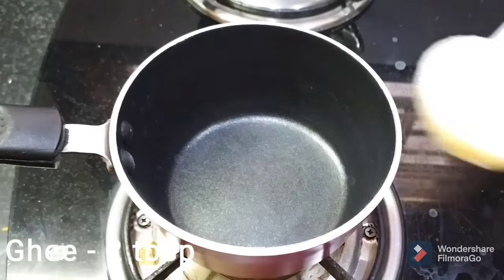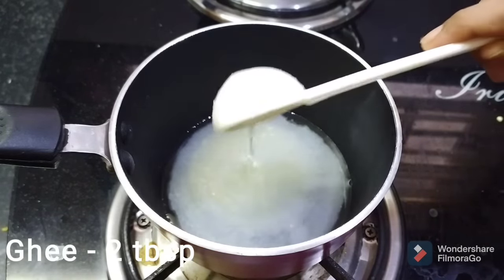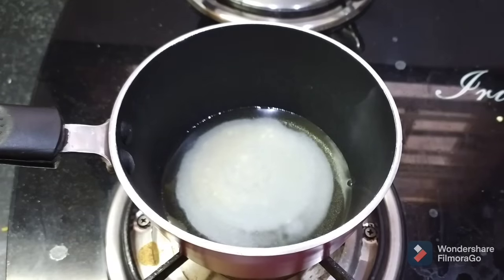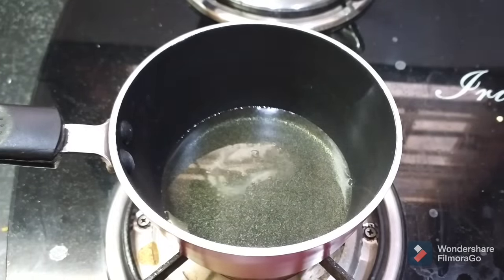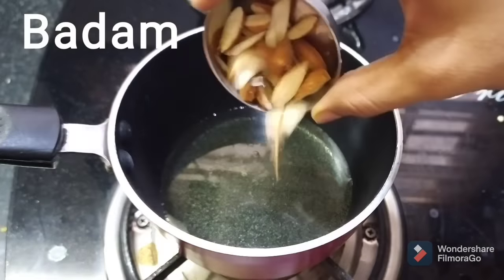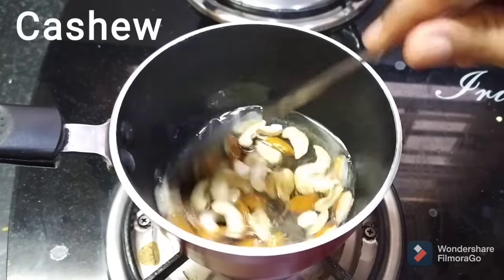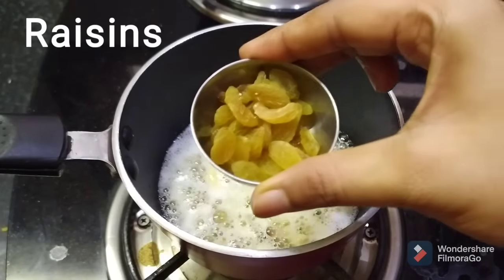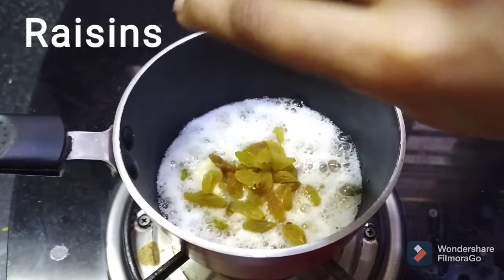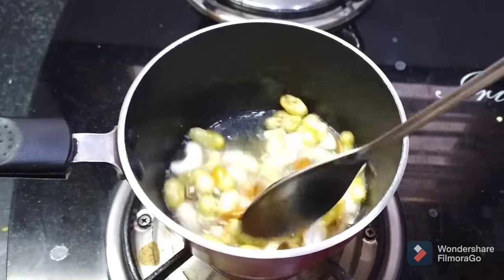After 5 minutes, put it in a pan and add 2 tablespoons. After you put it in a bowl, add some dry fruit and cook until a light golden color. Add some kismis and dry fruits.